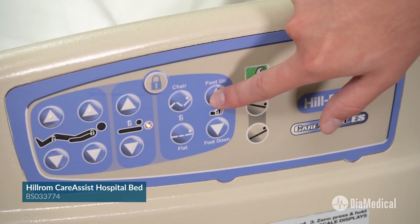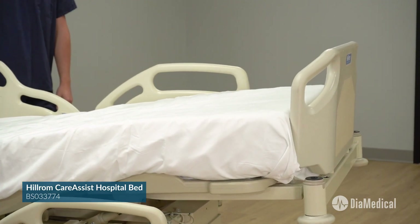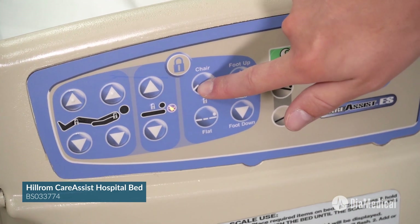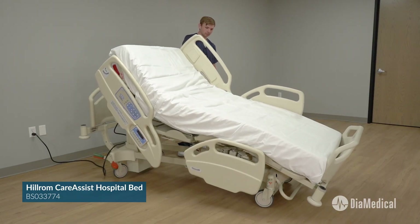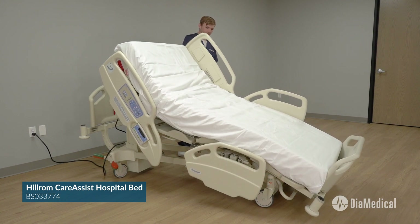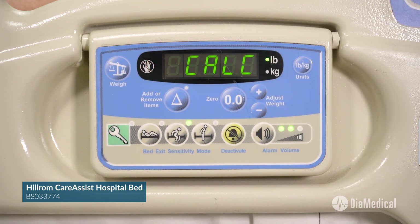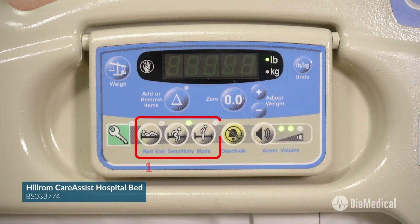Vascular position raises the patient's feet without placing the entire bed in Trendelenburg. Finally, the Care Assist bed can move into dining chair position at the touch of one button, as well as full chair by adding reverse Trendelenburg. This Care Assist bed also has the optional integrated scale as well as a bed exit alarm with three levels of sensitivity.